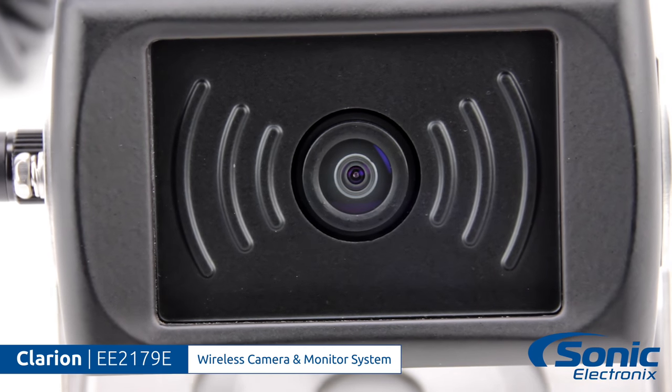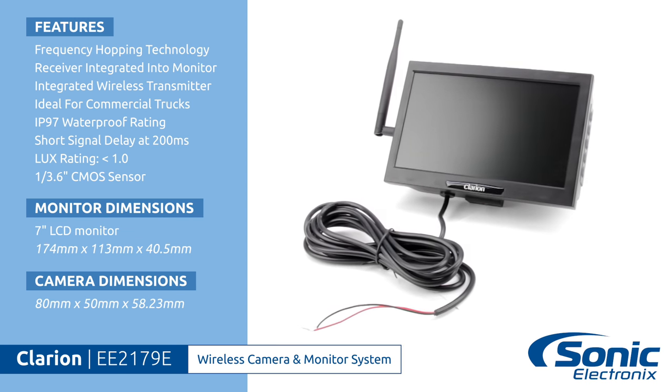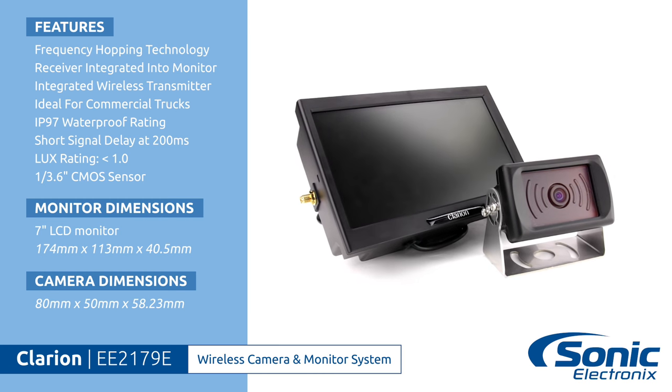The most common installation method for this kit would be to connect the monitor up front to an accessory power and the backup camera to the reverse light. So once you put the vehicle in reverse, power goes to the camera and the camera transmits the image to the receiver up front.